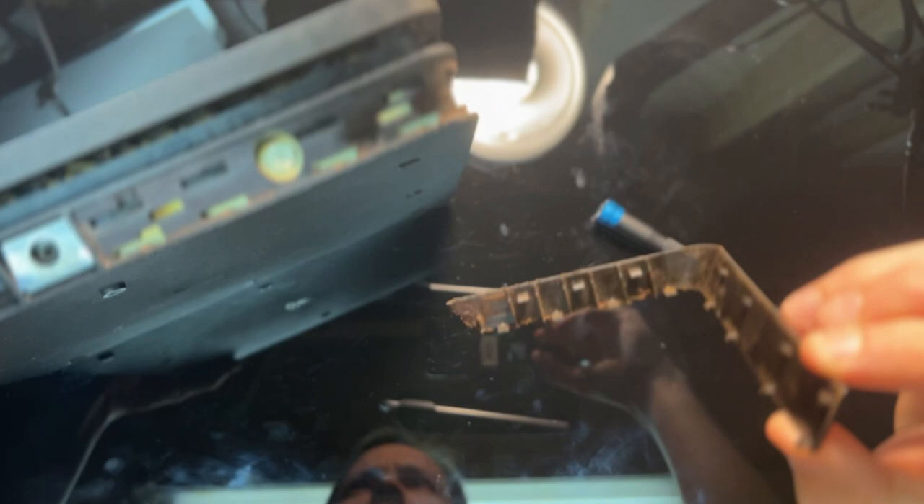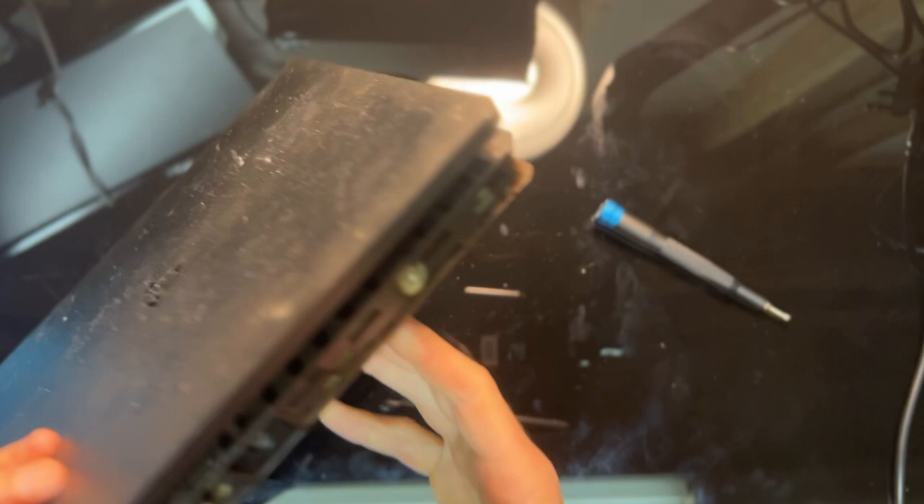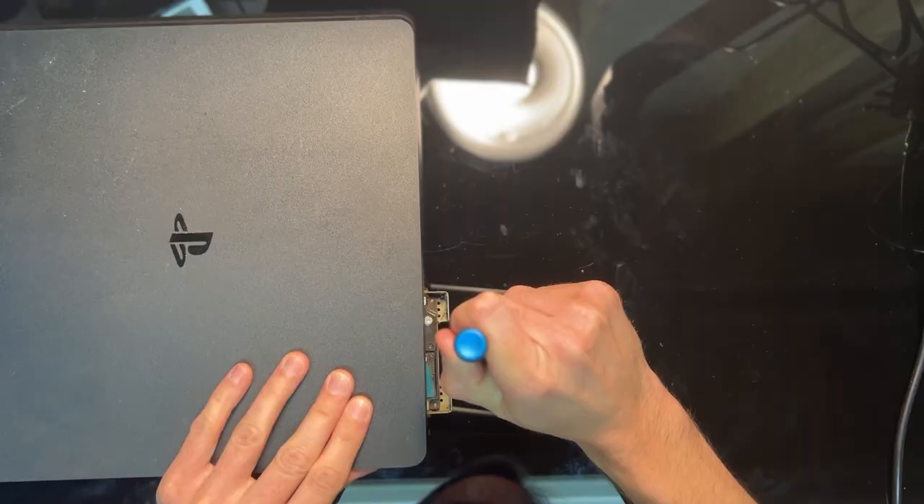The PS4 Slim is thankfully pretty simple to disassemble. There's a single screw behind the warranty sticker that requires a T8 security torque bit. There's no reason to use such a bit other than to try and dissuade you from opening the console, so that's a bit annoying if you don't have that particular bit lying around. The only other thing you need to remove at this time is the screw holding in the hard drive. It's located behind this plastic L-shaped bracket that looks pretty grimy as well. At least this screw is a regular Phillips head.